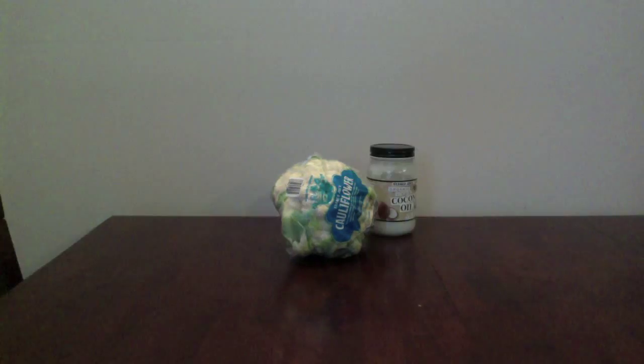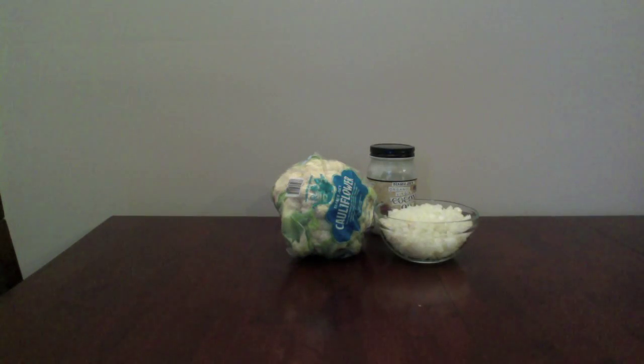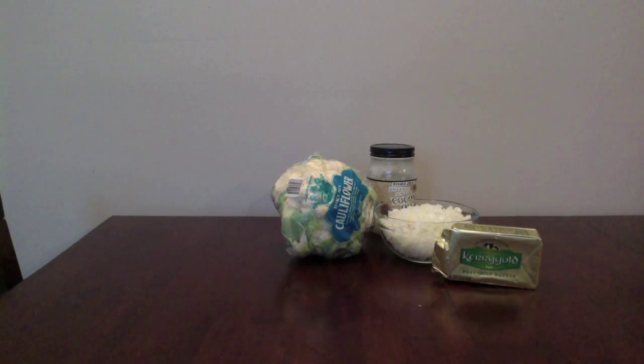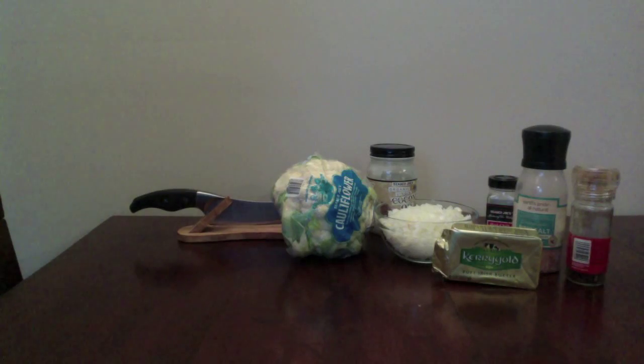Here's what you need: of course some cauliflower, a little bit of coconut oil to cook with, some diced onions and garlic, grass-fed butter, whatever spices you want, and a vegetable chopper — but you don't need it. If you don't have one, you just need a knife.